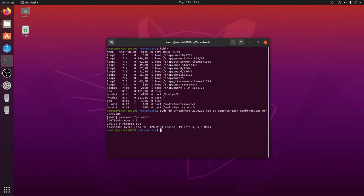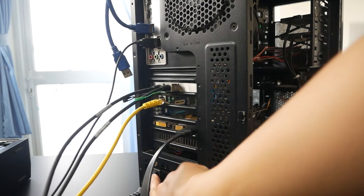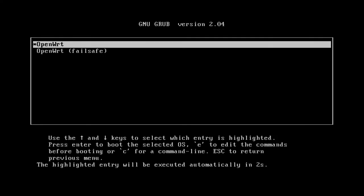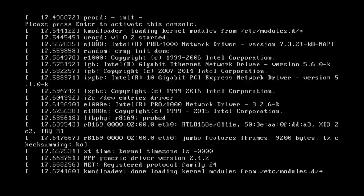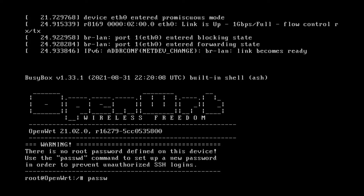If this is your first time installing OpenWRT on a PC, you can use the Rufus application on Windows to directly write the firmware to the USB without the complicated dd command. The firmware has been written to the USB. Let's insert it into the x86 computer, power it on, boot up, press Enter, and run passwd to set the password.